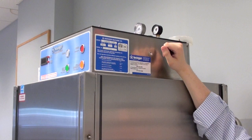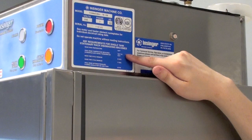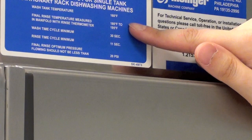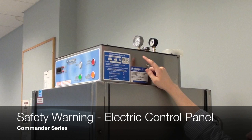Located on the control panel, you will find a basic sticker. This sticker will show you the model of your unit, the volts, phase, and hertz for the electrical supply, as well as the serial number for your machine. You will need this if you have any service questions or when contacting Insinger. Below it, you will also find the NSF requirements for a rack machine, showing the minimum temperatures needed to make sure your machine is operating correctly. NSF stands for National Sanitation Foundation, and it is the industry standard for dishwashing. Next to it, you will also find our contact information — feel free to give us a call anytime, day or night, holiday or weekend, if you need help operating your machine or need technical service.